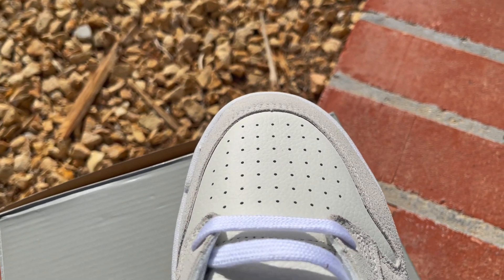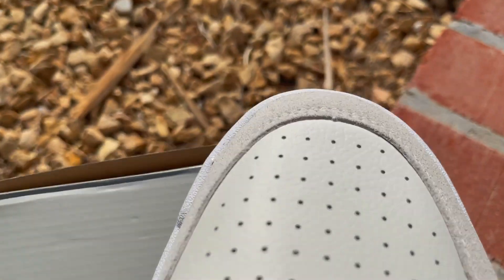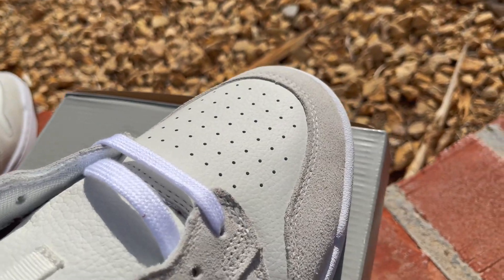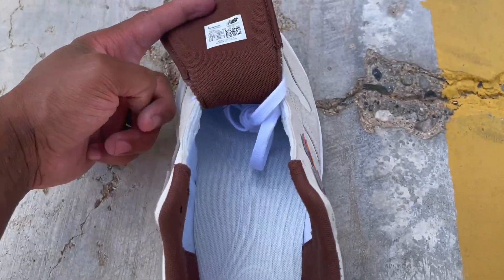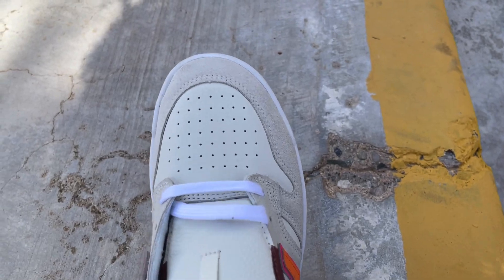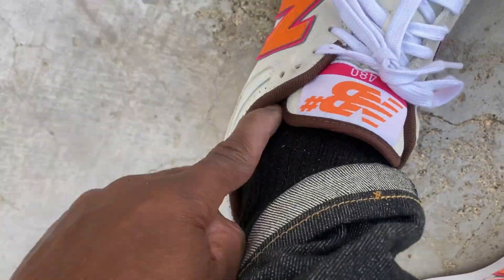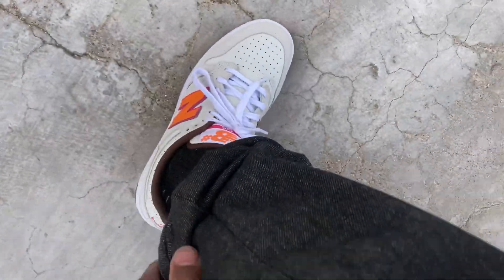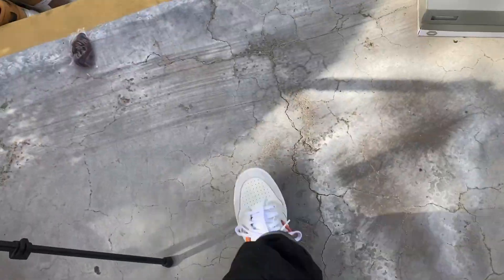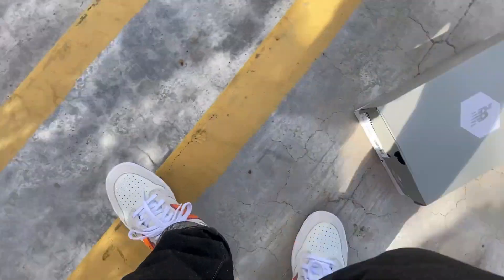The toe cap is actually wider. The whole shoe in general is wide for sure. A lot of shoes are wider in the midfoot but then really narrow up at the toe cap — this one keeps the width throughout. It's definitely for wide feet. I got them on standing up and my big toe stops right here, so that's actually perfect — I'd go true to size. You feel it hugging your foot even without the top laces done up. It has a good amount of padding despite the lack of it at the upper part.